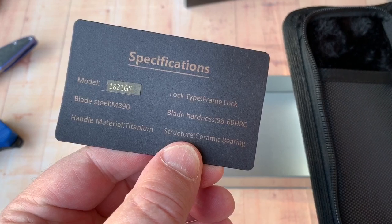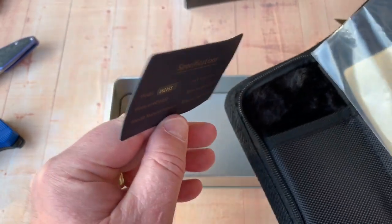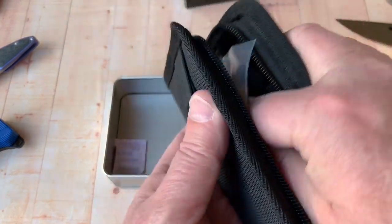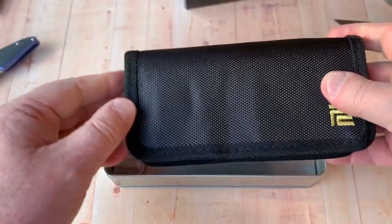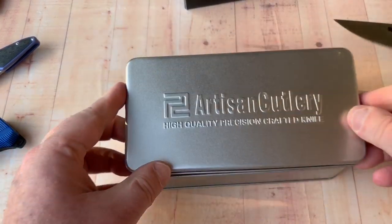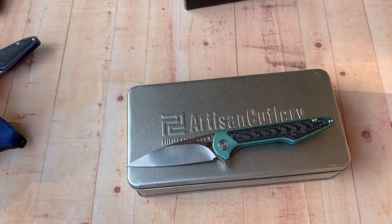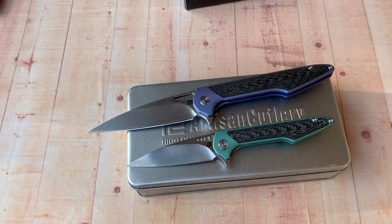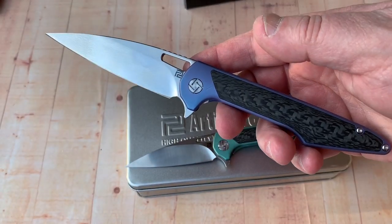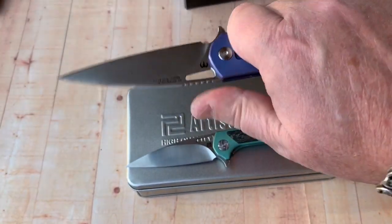It says: 'Since you're a proud owner of the 1821-GS, M390 steel' — rated 58 to 60 HRC. I'll bet it's all of 60. Dylan Mallory — I got to meet him at Shot Show 2019. Check his Instagram — I'll leave the link — because you'll be able to see some of the new designs he's coming out with. He ain't a one-and-done, he keeps going down this road.